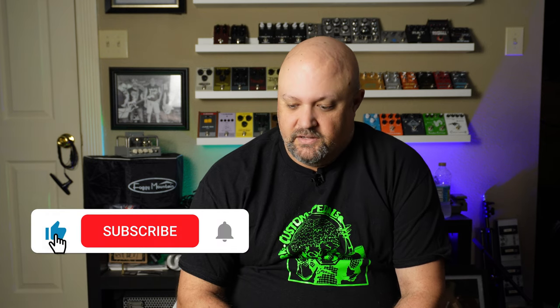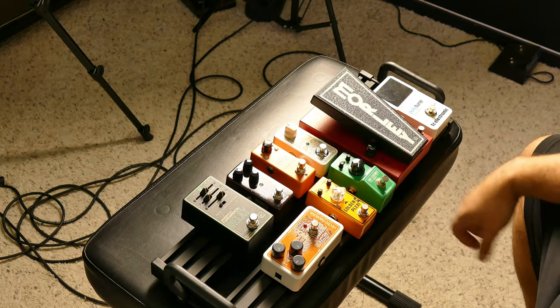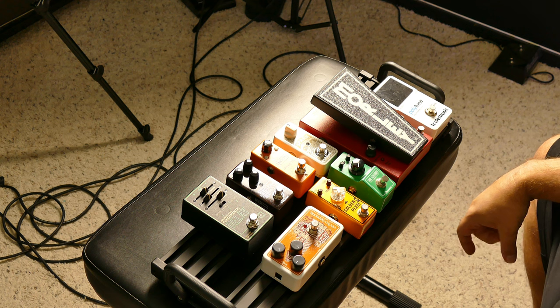Recently a viewer asked me about my top five pedals for a compact pedal board, so I decided to take it a step further and do a video on it. I'll go through each of these pedals individually.